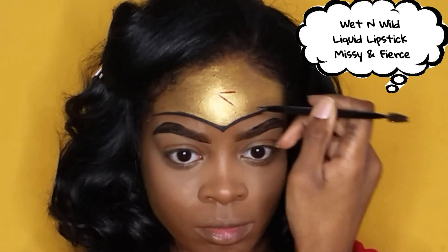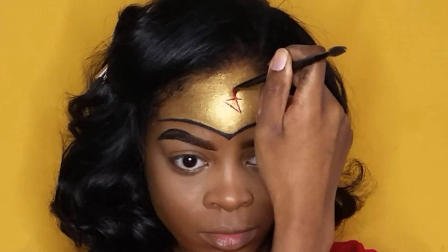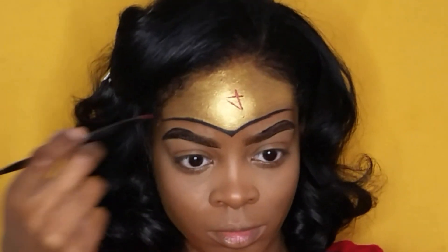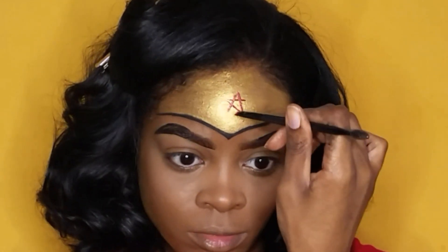Using a flat angled synthetic brush, I'm going to be tracing out the star on my forehead using my Wet n Wild liquid lipstick in the color Missy and Fierce. After I have the shape of the star that I like, I'm just going to use that same liquid lipstick to fill everything in.